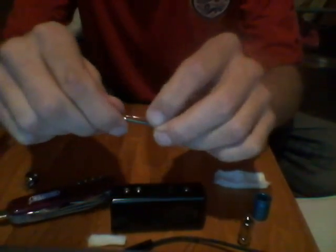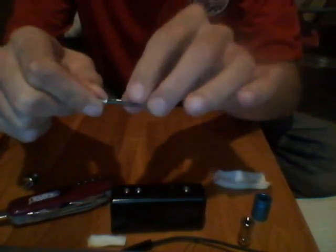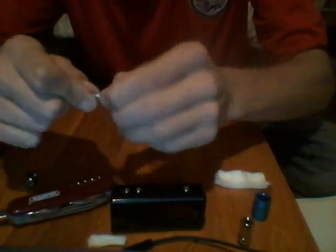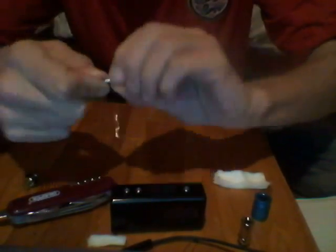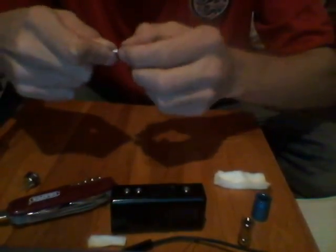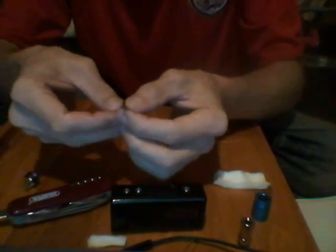What we're going to do is get the end, put it on top of the screwdriver. Basically make sure it's to the side, and we're going to go for six wraps — not counting the first one. So we go: one, two, three, four, five, six. Then we bring that piece out.